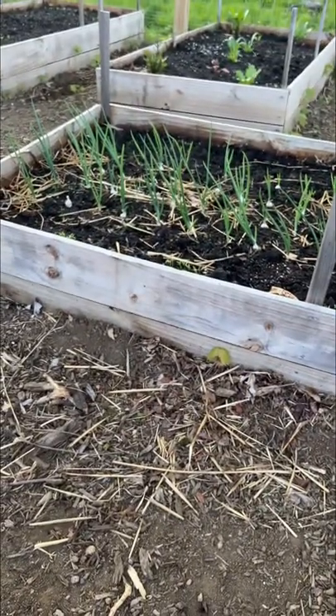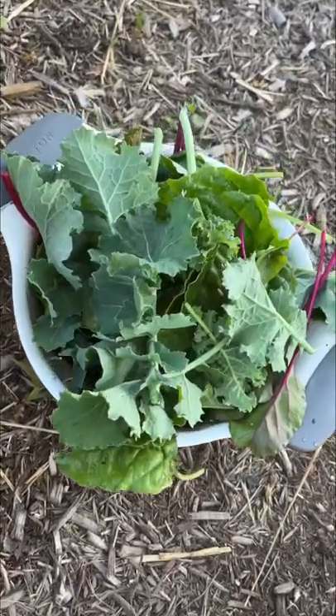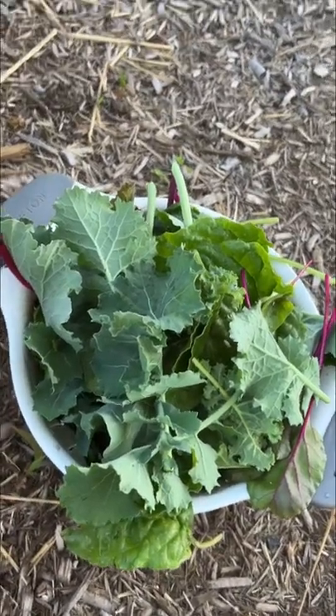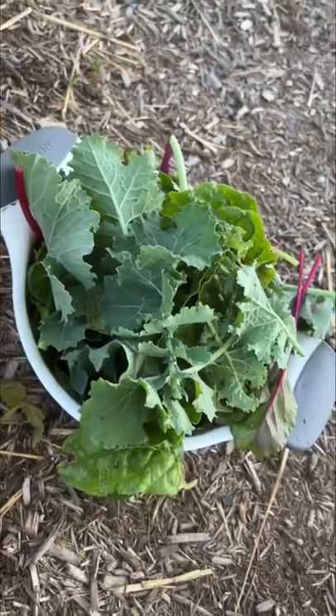Everything else is doing good, and then we're also going to take some onion chops because I don't feel like chopping onions, so we're putting green onions in there. That's just a standard size colander we use to dump out pasta water, but there's so many greens in there — I'm really excited.